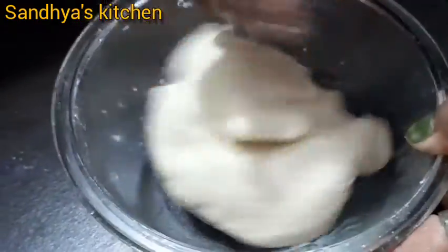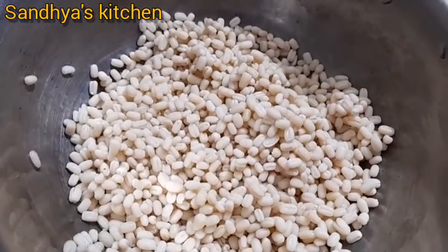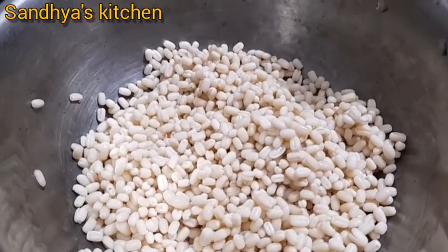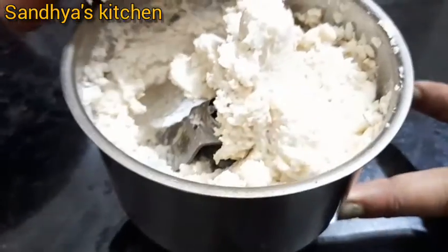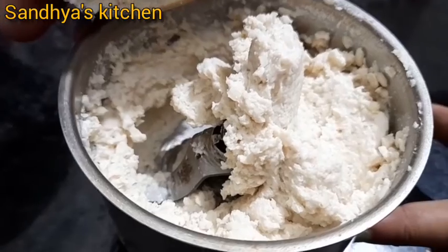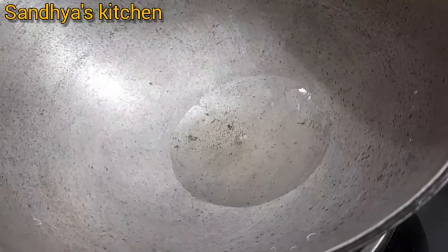This is our bucket of water. We need cashew, 1 cup of cinnamon, beetroot and tomatoes. Add 2 cups of pepper and 1 cup of pepper.